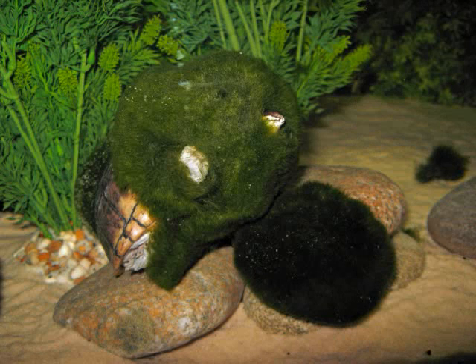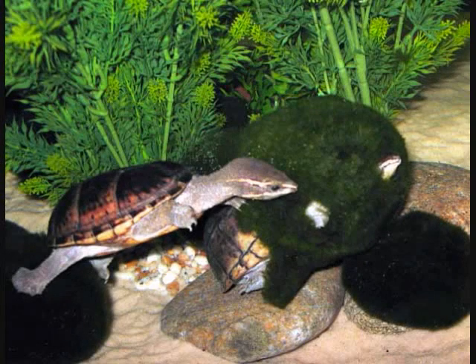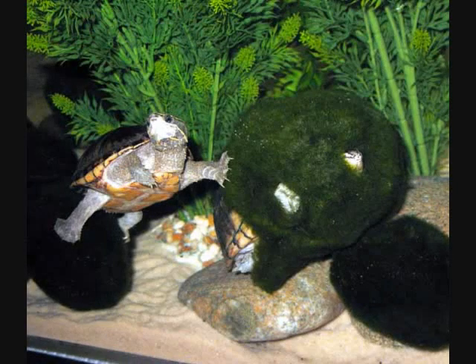Here we see Muskie trying to avoid two pesky female musk turtles that have been bugging him. Unfortunately, it didn't work very long. The female musk here found him — you can see his rear end sticking out, so he's not really that well hidden. She's going to let everybody know where he is. And there we go — so much for peace and quiet.